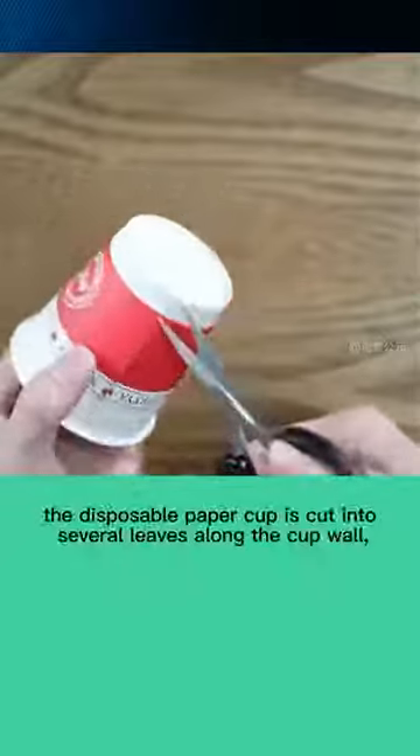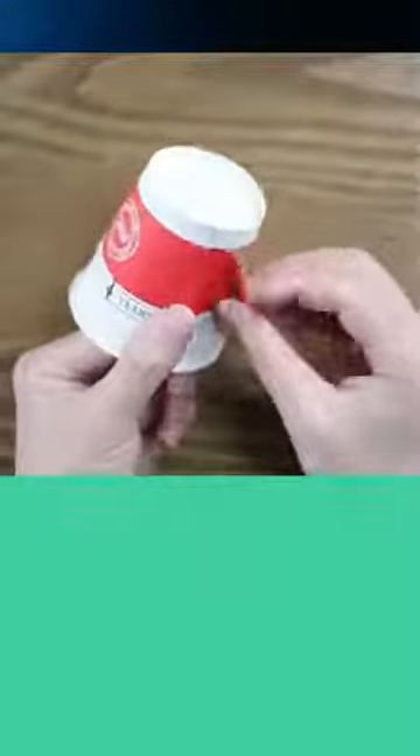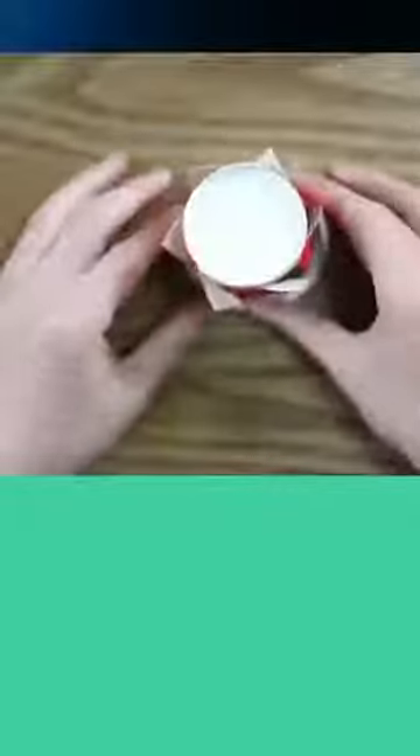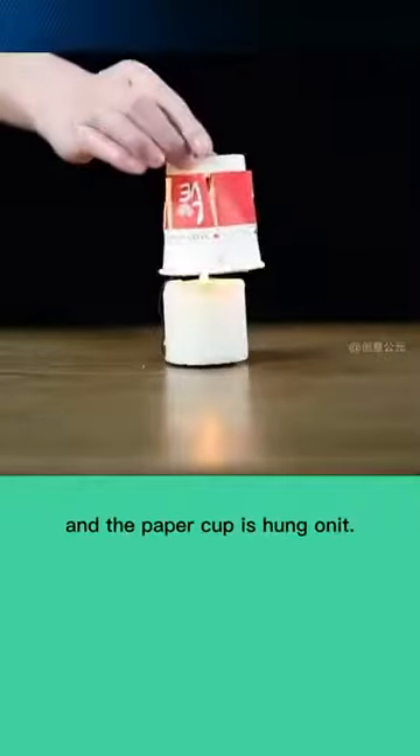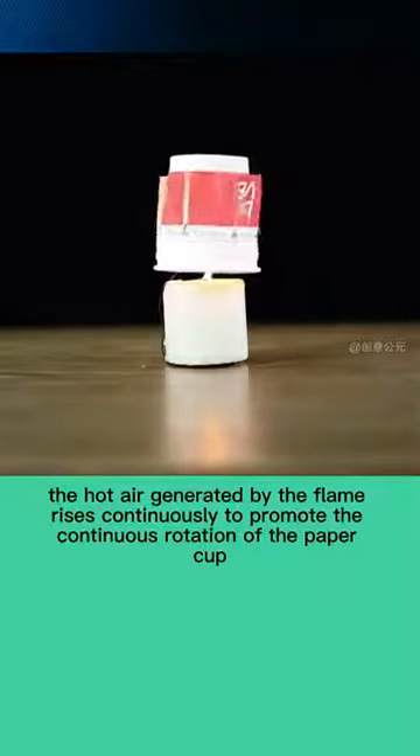The disposable paper cup is cut into several leaves along the cup wall. A candle is lit and the paper cup is hung on it. The hot air generated by the flame rises continuously to promote the continuous rotation of the paper cup.